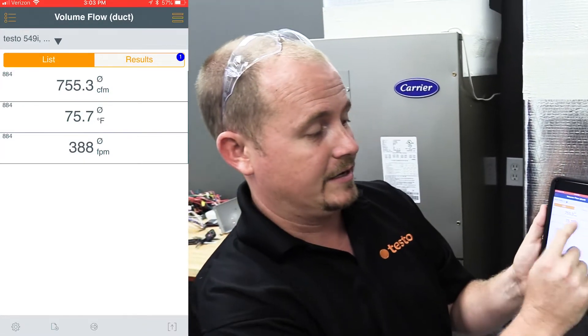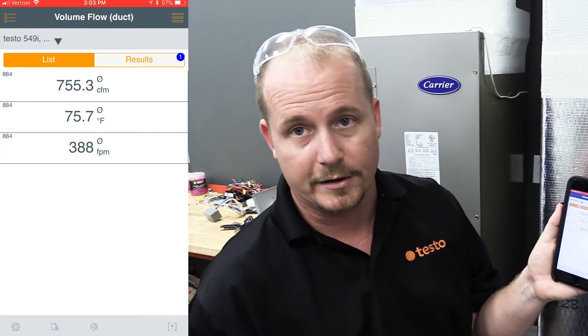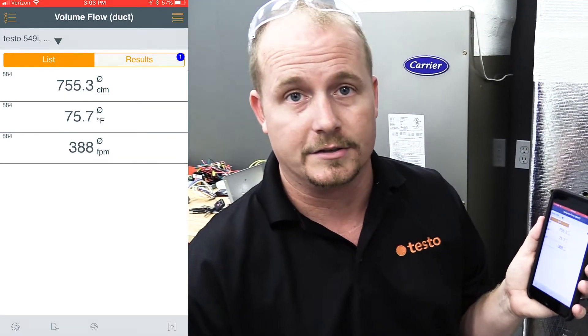As you can see, we're measuring 755 CFM, and it also averages our air velocity at 388 feet per minute and our temperature. We've checked this with a couple of different instruments, and that is very, very close.